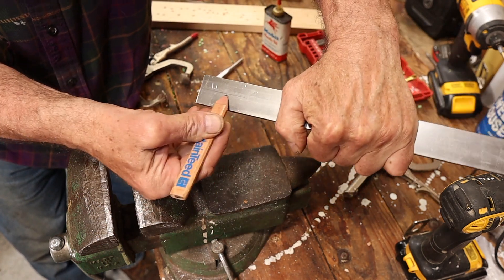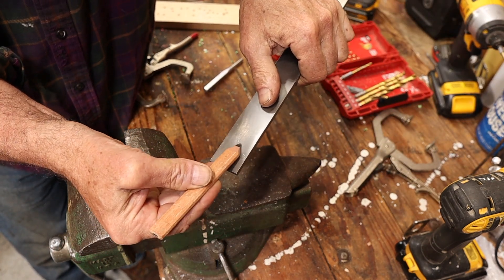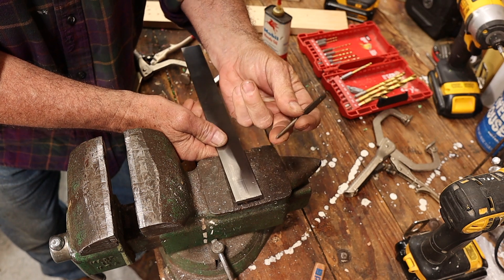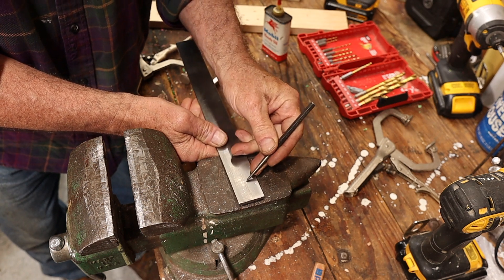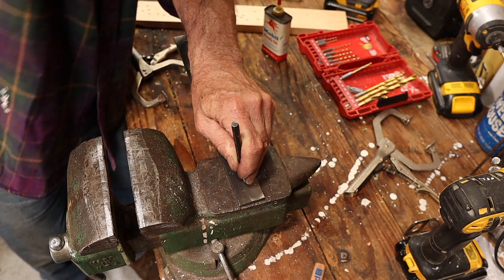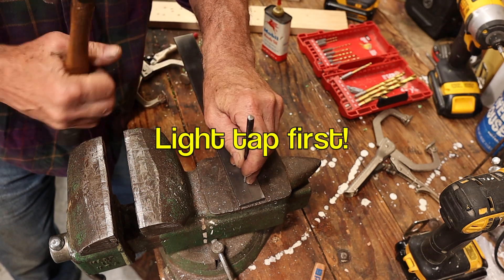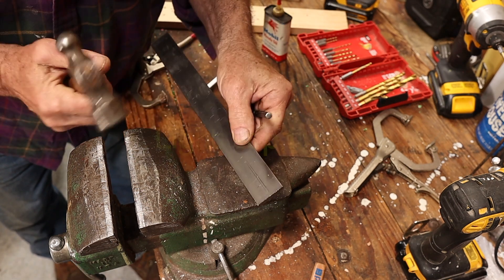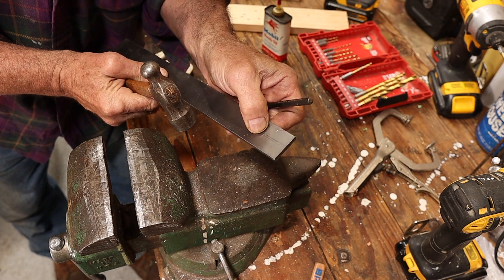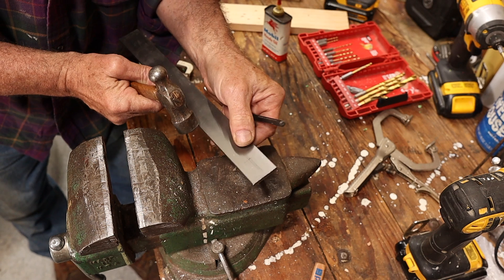I'm just going to mark with a pencil here the center, and we'll say we want to drill our hole right there. I have a pin punch right here - it has a point on it. I'm going to set that right on there, grab my hammer, and give it a couple of light taps. I'm going to look at it and make sure it's right where I want it - and it's a little off to the side.